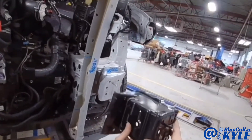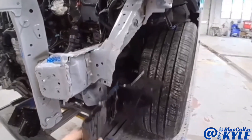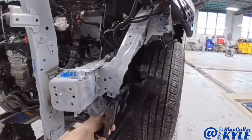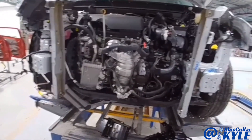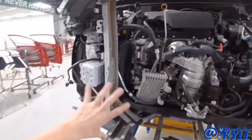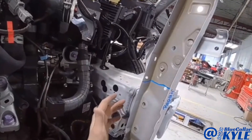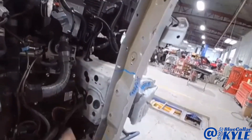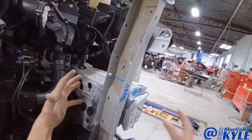Luckily they sell just this front section of the frame rail, and it also has this side plate that goes right here. I went ahead and measured the frame just to see where everything else is at. This frame rail didn't move, and any of the points behind this damaged section didn't move either — it collapsed just this front section.